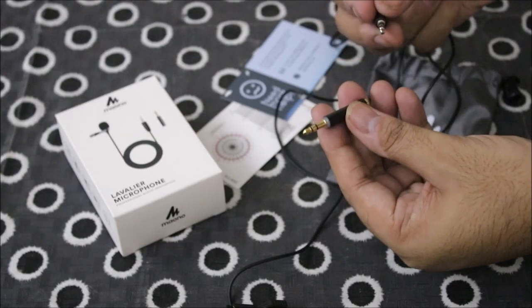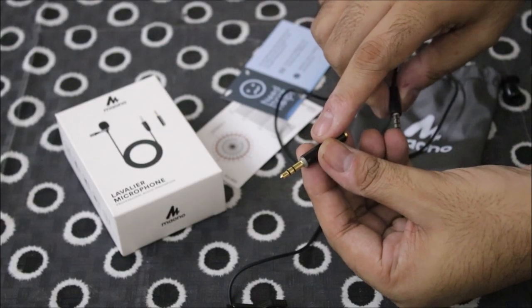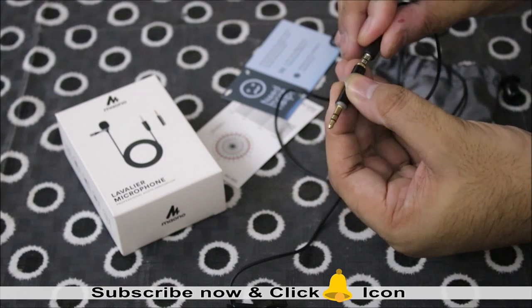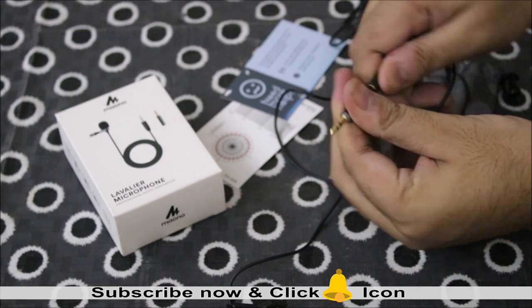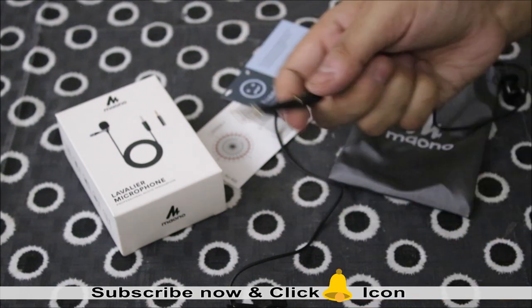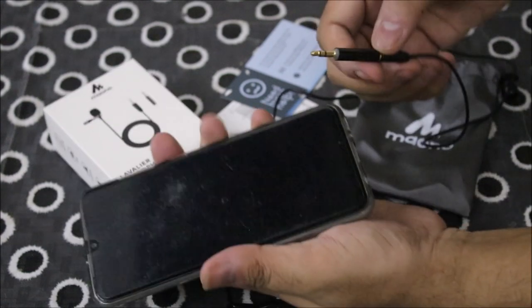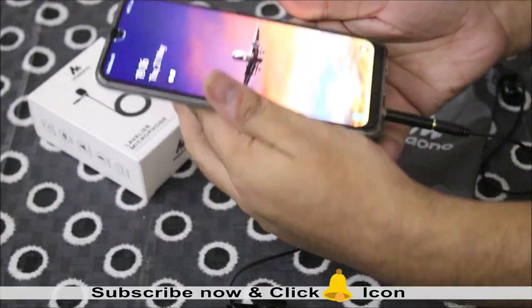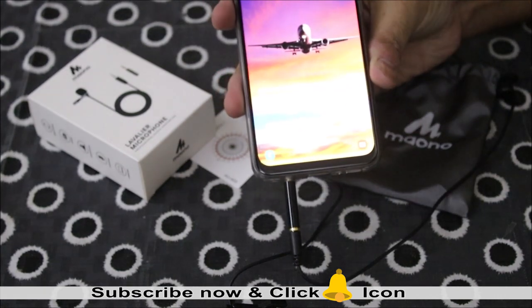Hello friends, welcome to Spurge Hacks. My name is Spurge Mahajan. This is the 3.5mm jack — you can see it. The quality is very good; it is gold-plated and very rugged and sturdy. We can simply plug it into our phone and it is ready for use.